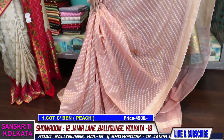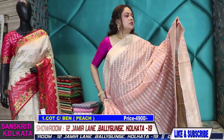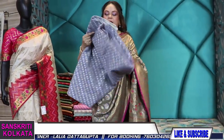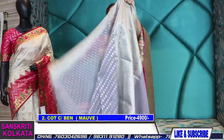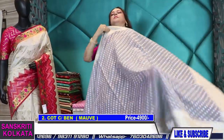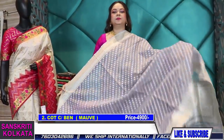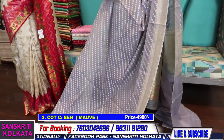These are soft cotton chanderi sarees, very comfortable and look very nice on wearing. I'll show you a few nice pastel color shades — this is in light lavender-gray, number 2. It's a very uncommon color combination, neither lavender nor gray; it's an in-between color with lavender and gray tones. This is the same buta, and here comes the blouse piece with the border.